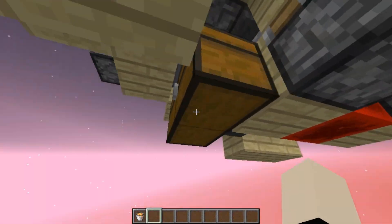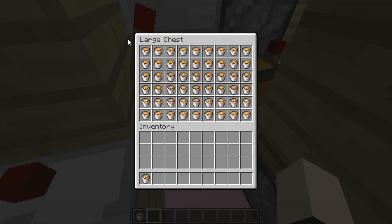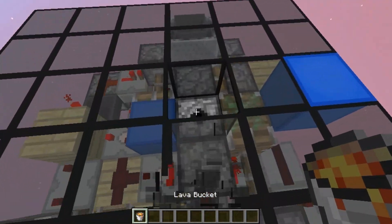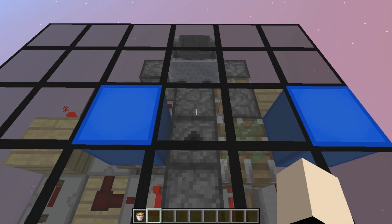The system is going to store all of the buckets over here in this chest, but when it starts detecting that the system is full, it's going to close the system so it will prevent you from overflowing it, as I showed before.